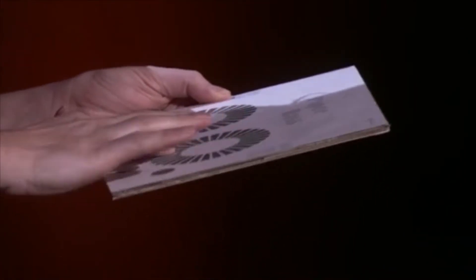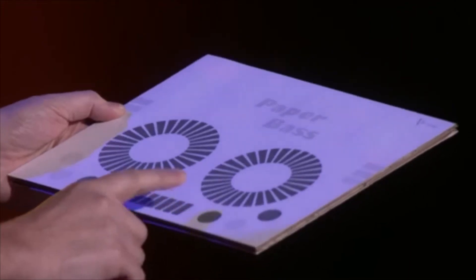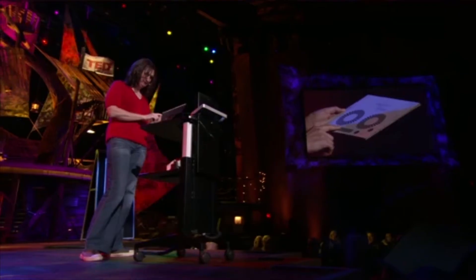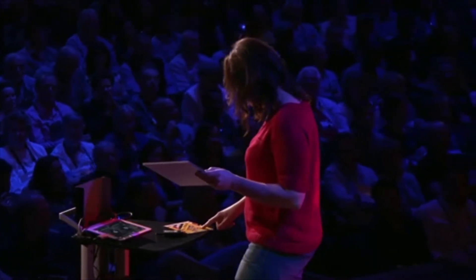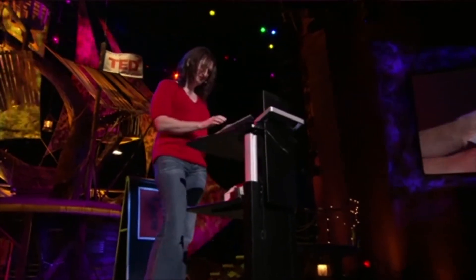Oh, yes. I just love doing that. I'm not a DJ, though, but I just always wanted to do that.